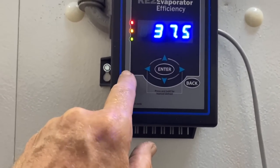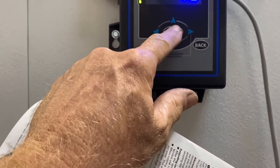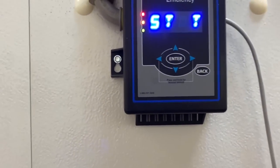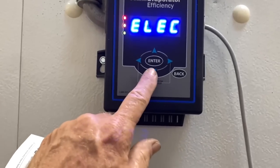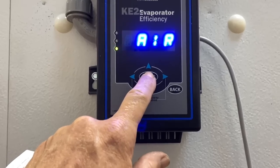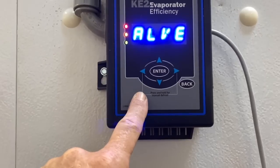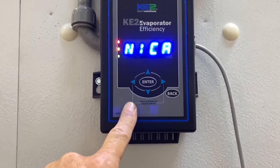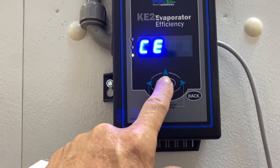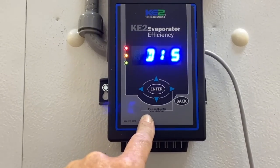37.5, enter — I think I have to hold enter down for three seconds: one, two, three. All right: defrost type — electric no, hot gas no, air yes, one two three. Valve type — mechanical, yes, one two three. Smart access disabled — let me read about that. We'll just leave it like that for now.